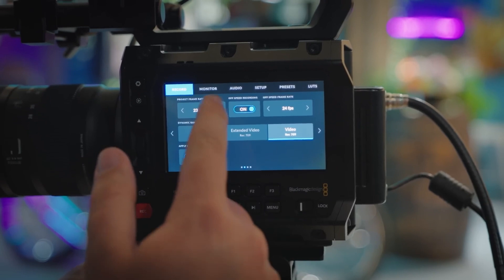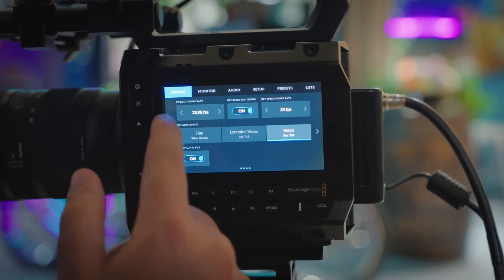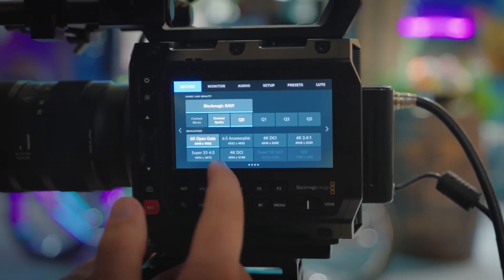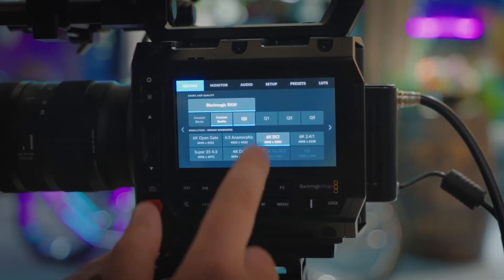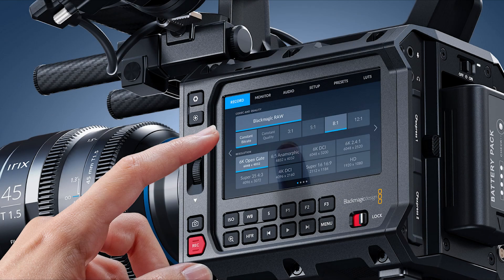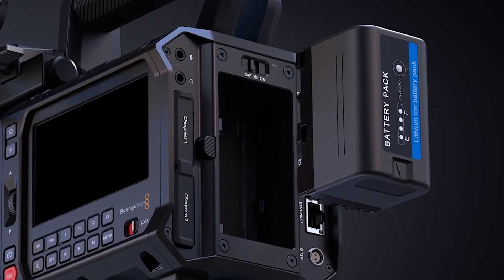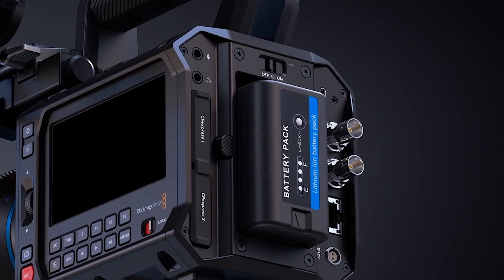Display and usability: equipped with a 4-inch high-resolution HDR touchscreen, the Pixel 6K eliminates the need for an external monitor in many shooting situations. This touchscreen not only offers sharp and vibrant visuals for on-set monitoring but also provides intuitive control over camera settings, making it user-friendly and efficient.